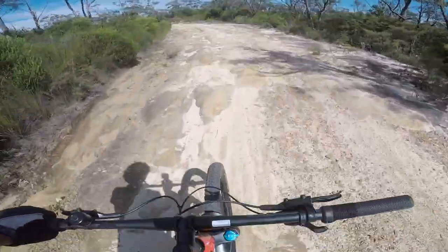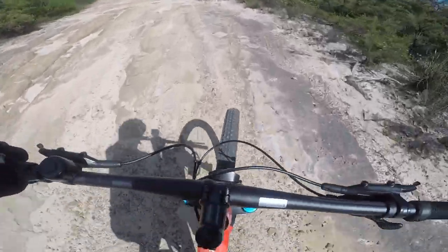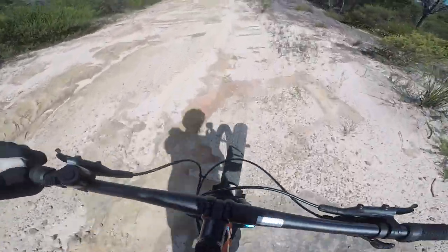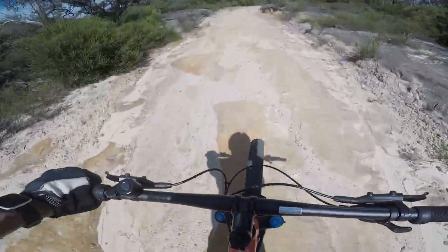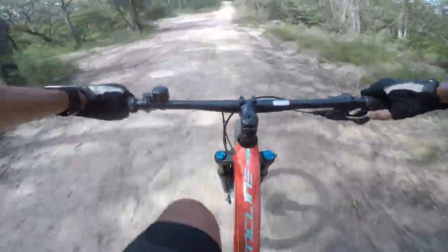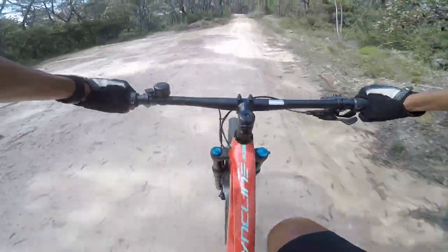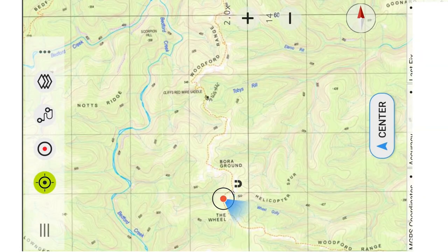Some bits are smooth, some bits have got smooth rock, other bits have got lots of rocks — so a mountain bike is best. I've got 29-inch tyres by 2.25. I've now got 11.5 kilometres done. This is the helipad area, about 45 minutes of riding — a good spot to have a break.